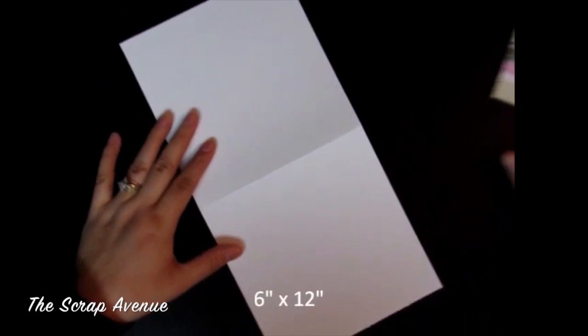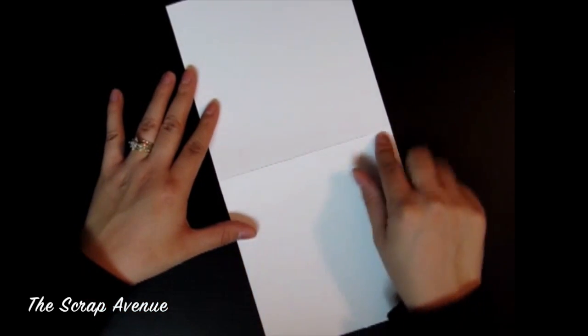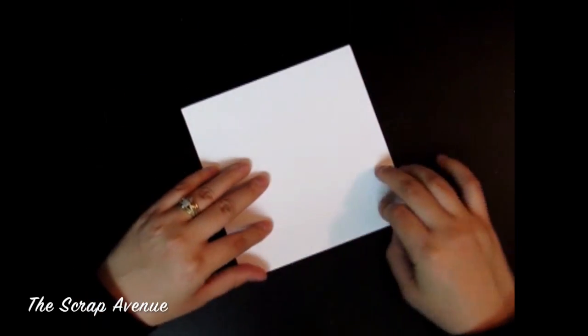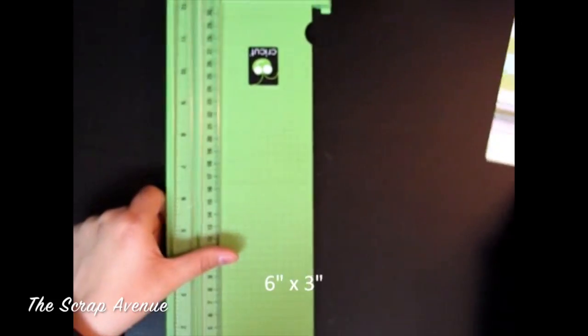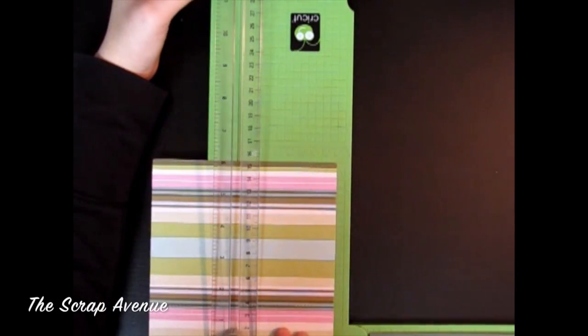The first thing you'll need is a 6 by 12 piece of cardstock — score and fold in the middle. The next piece you're going to need is a 6 by 3 piece, so we're going to cut this in half.